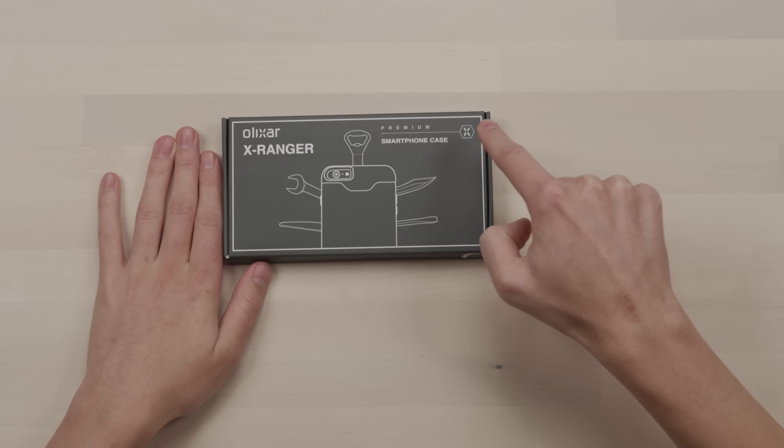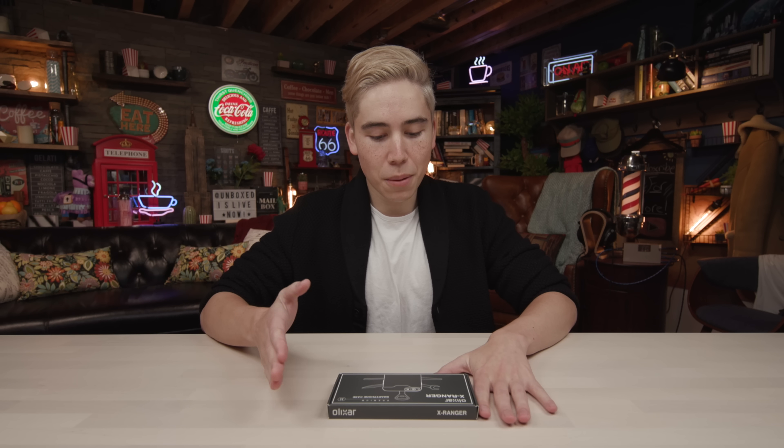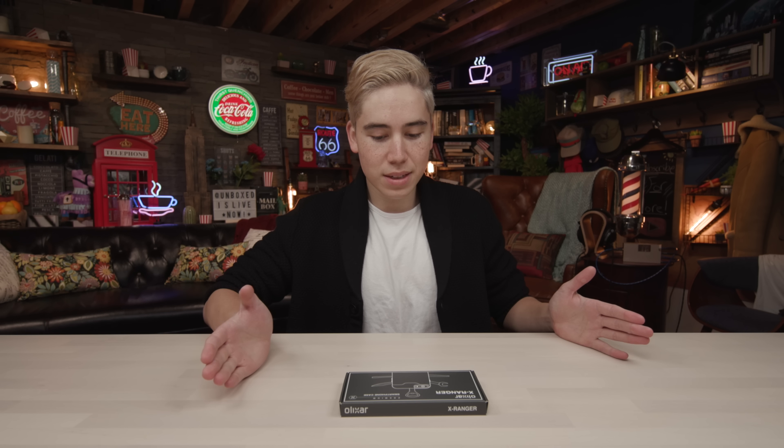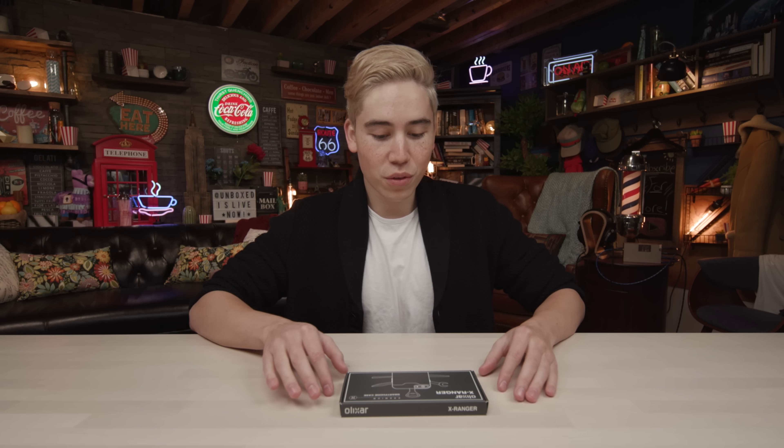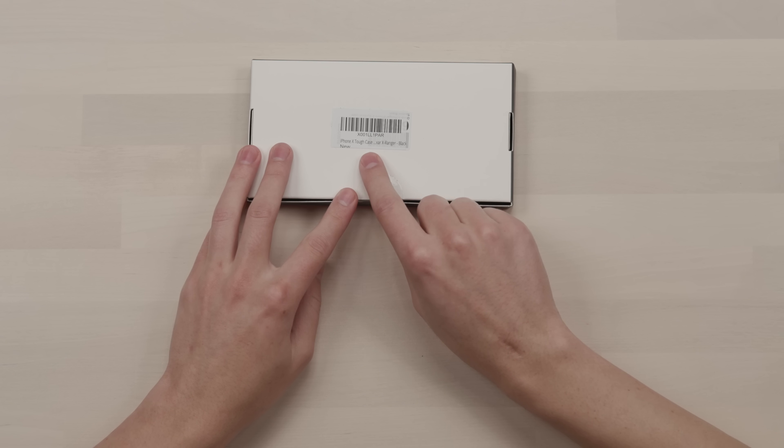So this is the Oli XR X Ranger premium smartphone case. What this does is essentially combine a Swiss army knife with your phone in one sleek package. This is only 30 bucks, so it should be good. I'm expecting 30 bucks worth of quality.